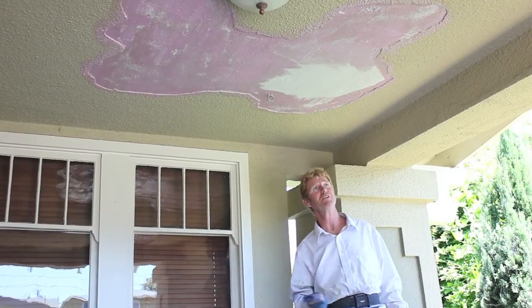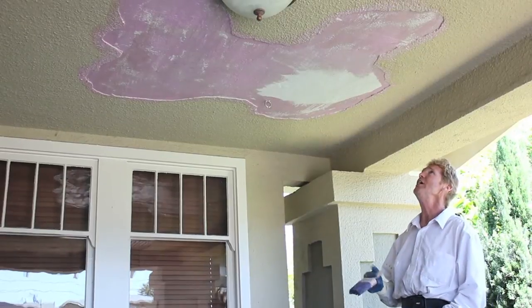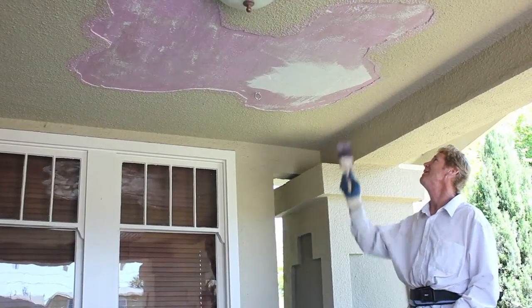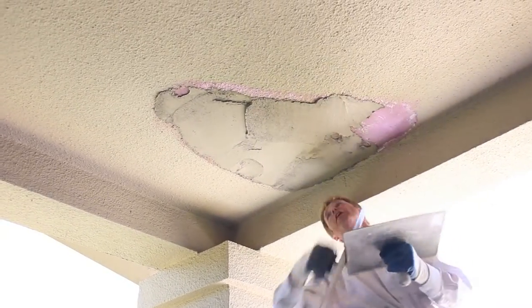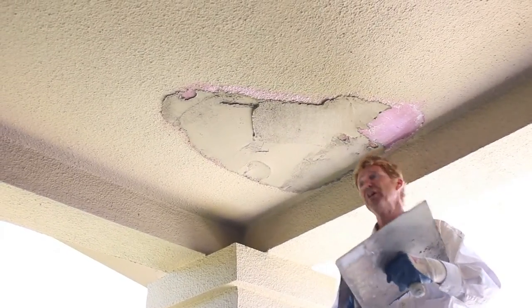Now the rest won't chip off. Doesn't mean 10 years from now it won't come off, but right now it's pretty sturdy. So Jay is going to put that camera down and mix up some mud, and I'm going to go ahead and mud this out. Doing the second coat now, then we're going to float this. This is a heavy dash finish — got to get this time to set up.